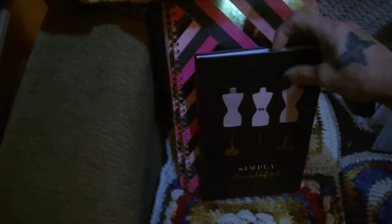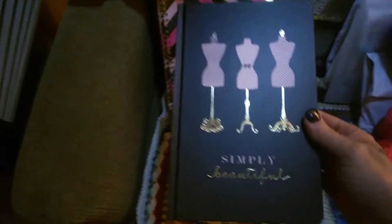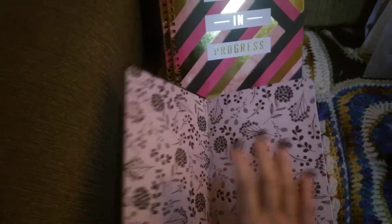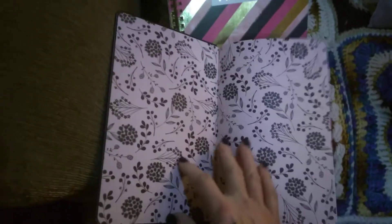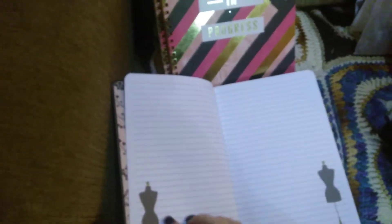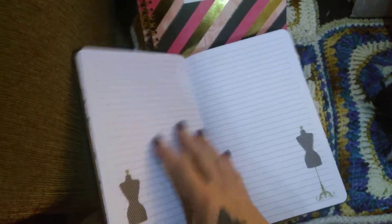I'm going to begin sewing next year with my sewing machine, so I got this Simply Beautiful sewing journal. It reminds me of Paris, and it's got little dress forms on each page. I thought that would be a good way to journal my sewing journey.